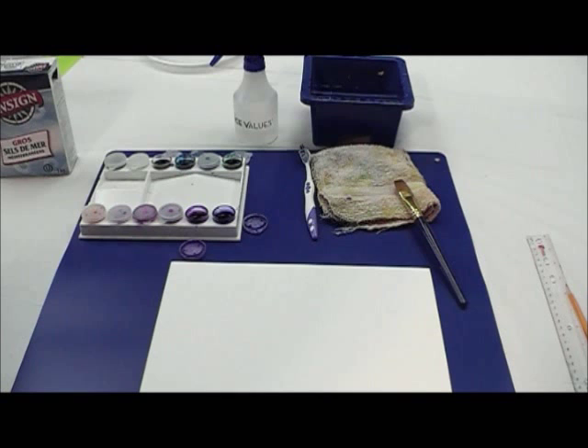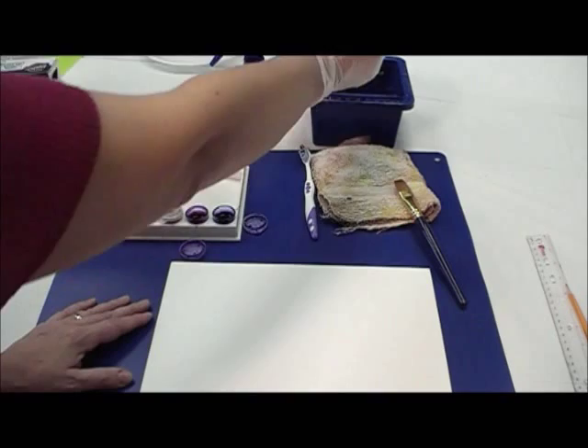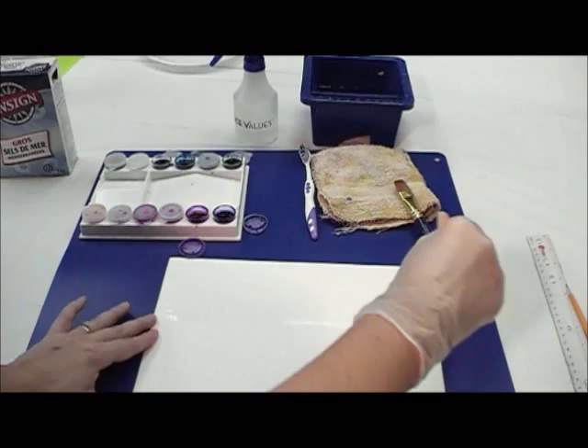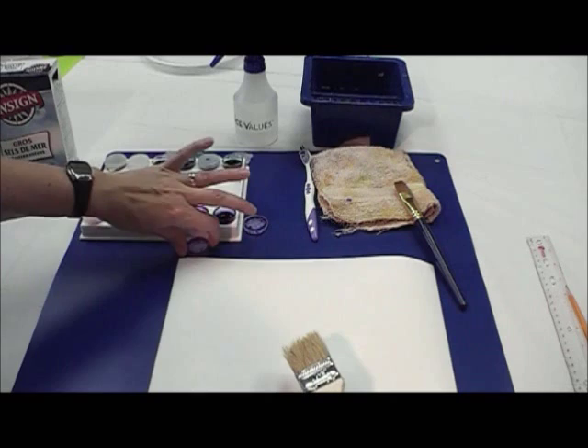We're going to be starting part one of a two-part painting. The first part we're going to do in just a wash of abstract colors, using a technique called wet on wet — wet paper and wet paint. The first thing we're going to do is wet our paper with water, so we dip our wash brush into the water and bring it across the entire paper, making sure there are no dry spots.